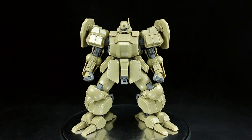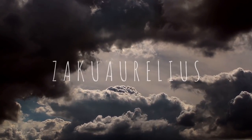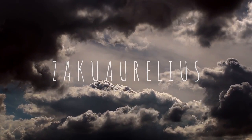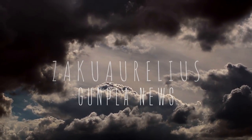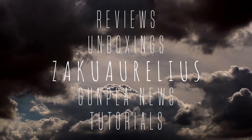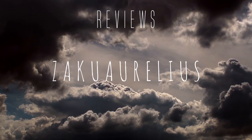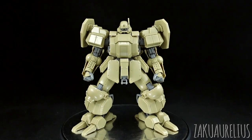Hey guys, today I'm going to be doing my out-of-box review for the 1/35th scale Leonos Land Battle version from Plum. If you guys missed the unboxing you can go back and check that out, but this is not a Bandai kit — this is from a different company called Plum.